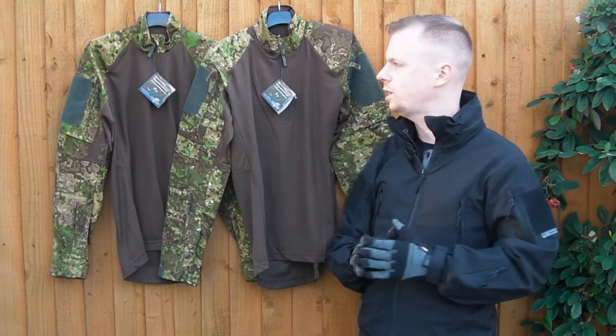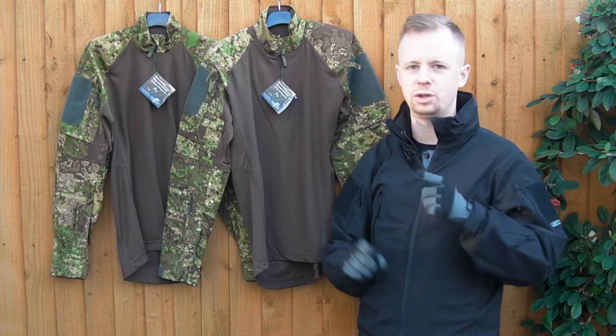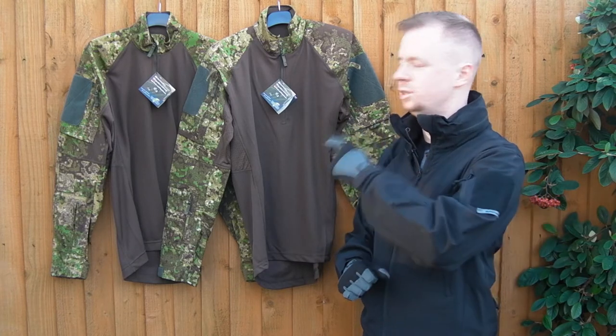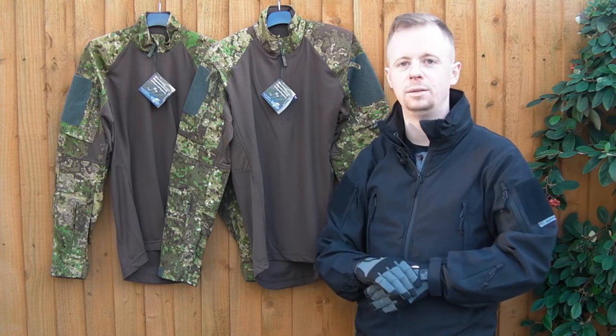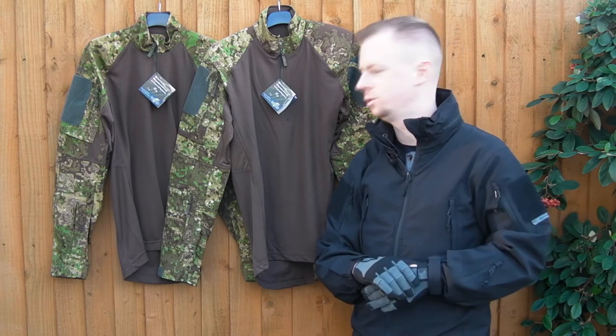Personally, design and materials-wise, for a non-military application combat shirt, this is probably my favourite on the market, bar none, really — and I've tried a lot, so I don't say that too lightly.